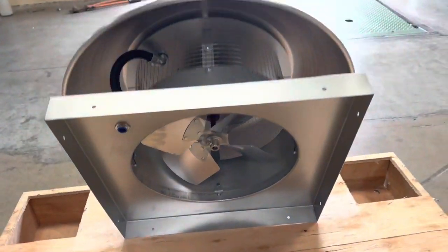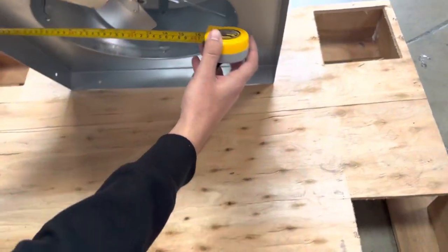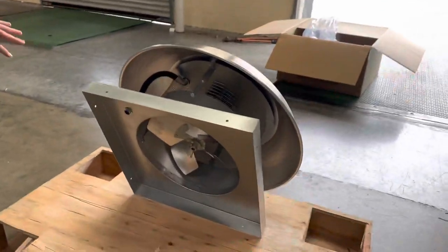I'm going to go ahead and measure the base for you. You're looking at 21 by 21 — that's the measurement for the base.